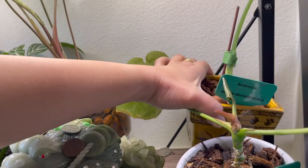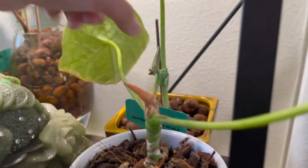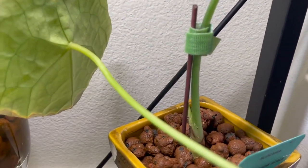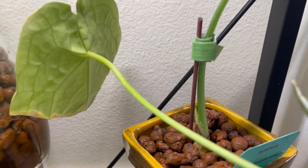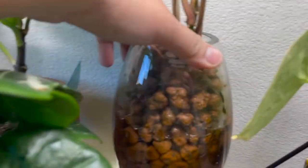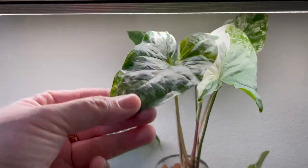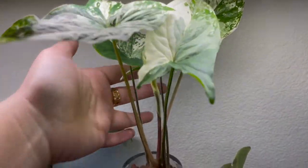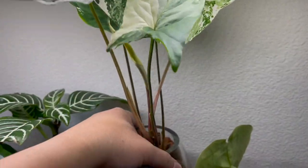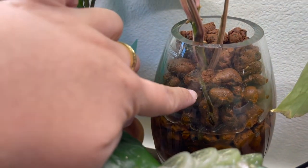That's where my dragon scale is right now, and right now my dragon scale is giving me a new shoot right there. Sometimes I also use a clear vase like this one for propagation, or sometimes I use them for my leca — it'll be easier for me to see how the root system is growing.